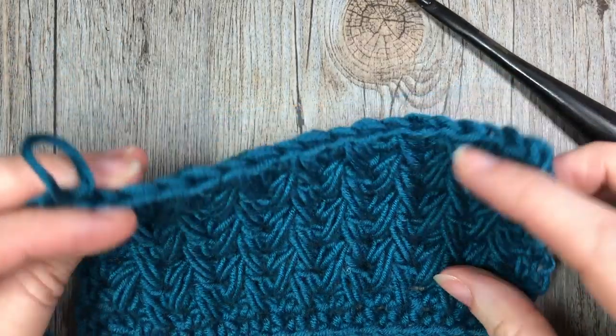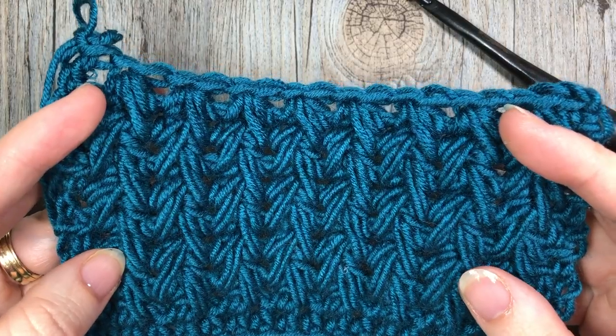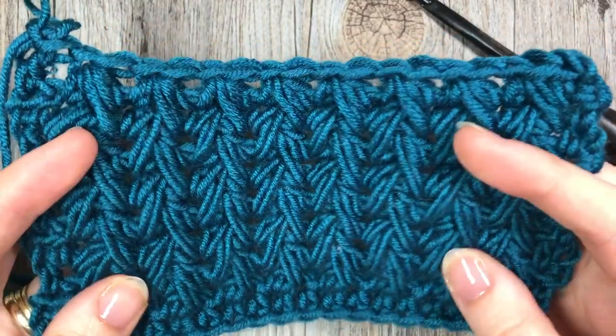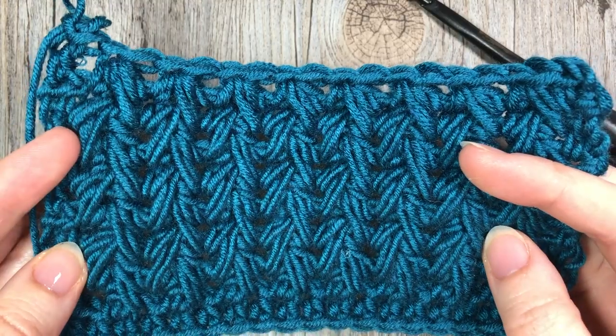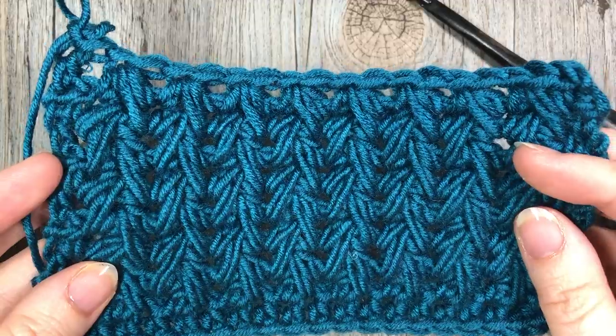While you're here, I invite you to subscribe to my YouTube channel. This channel is updated weekly with free crochet patterns and stitch tutorials such as the one you're going to see here today. I'm so happy that you've joined me, so grab your hook and some yarn and let's learn how to crochet this feather stitch.